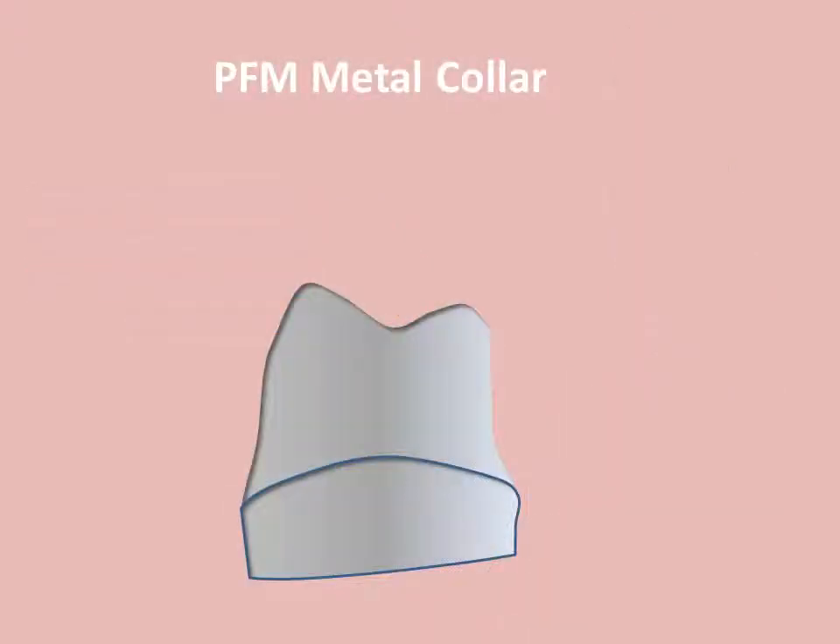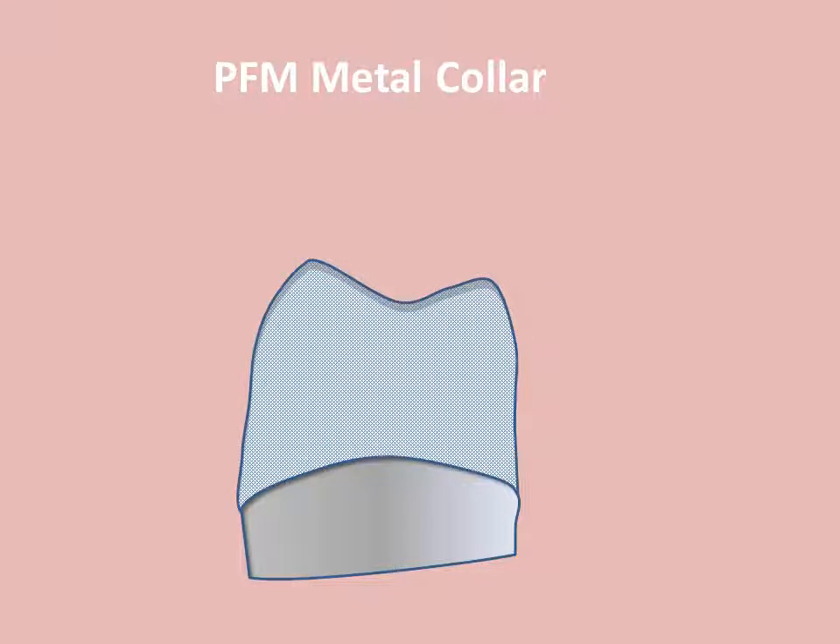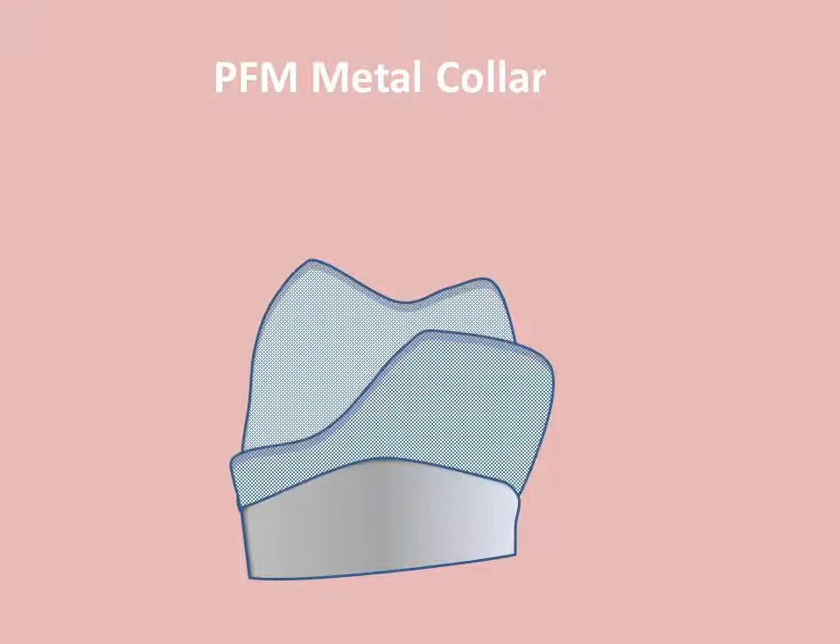This diagram illustrates a design for full-coverage occlusal porcelain. The gingival margin here remains in metal. Areas of extra bulk in the coping are provided to support the contact area. This type of restoration is useful in areas where aesthetics are not the primary concern.